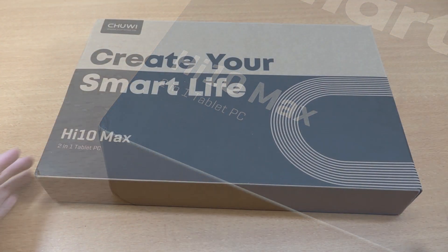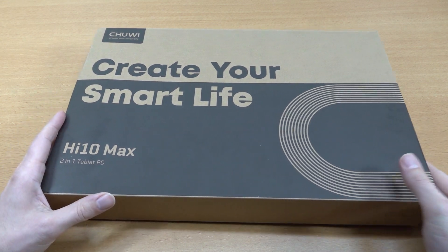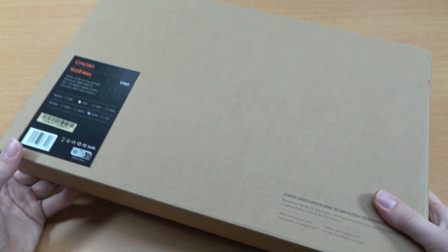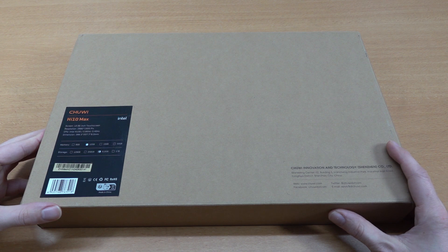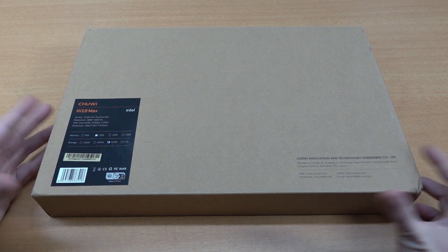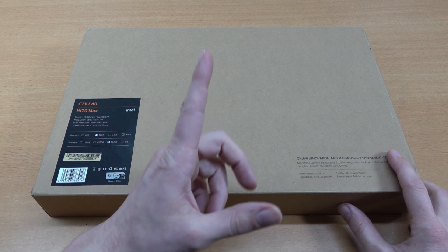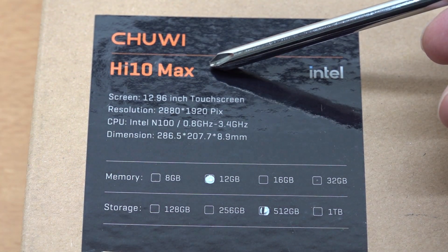I do wonder how this thing performs overall, but most particularly when looking at Chuwi products — they do have different configurations, however they are using most of the time the same chipset, and that is the Intel N100, a chip that has a lot of possibilities when it comes to browsing the internet, playing some basic games, but also some emulation.